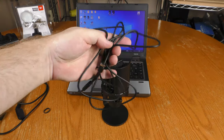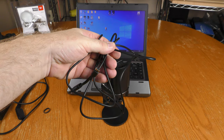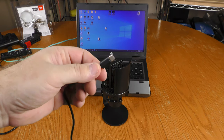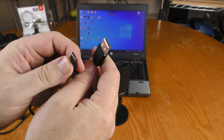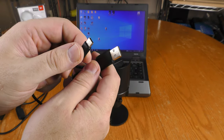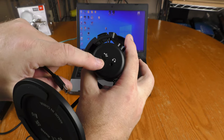The cable that came with the Vigu is over six feet long — in metric, that's over two meters. The USB-C side plugs into the microphone, and then you can use either USB-A or USB-C on your computer. On the bottom of the microphone there's a headphone jack and a USB-C port.